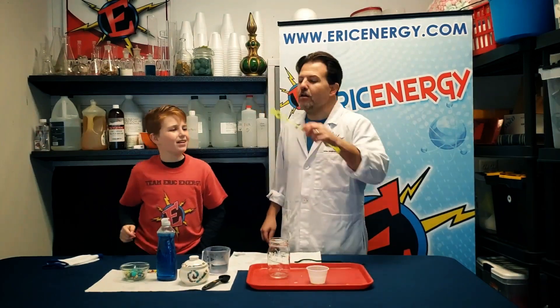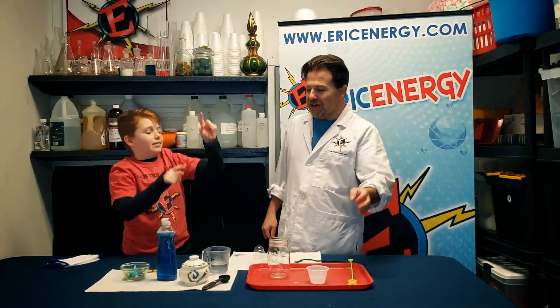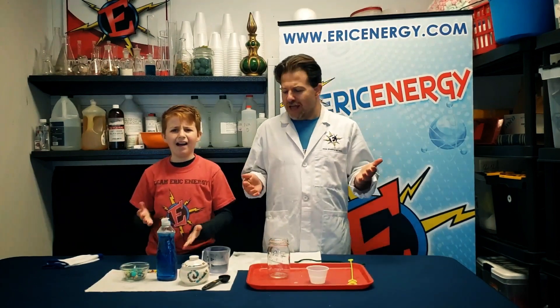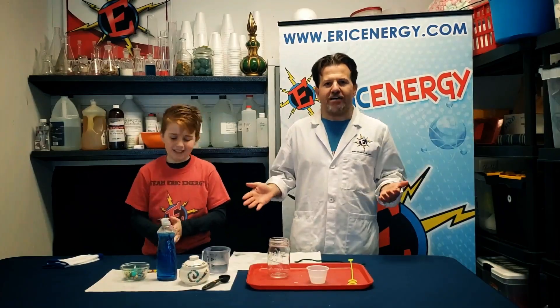I've got a nice bubble wand here. Popping bubbles is fun, blowing bubbles is fun, but today we're going to make bubbles that don't pop right away. We're going to make touchable bubbles. And to do that, all you need is three easy ingredients that you can find in your house.